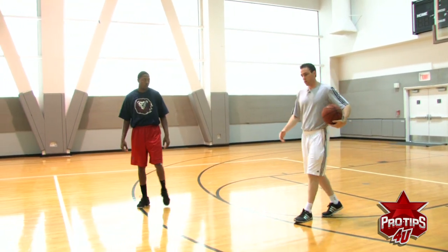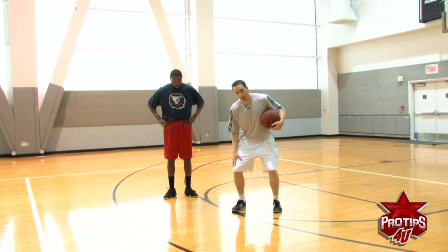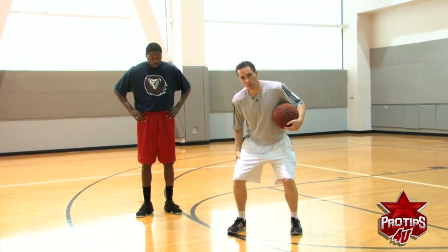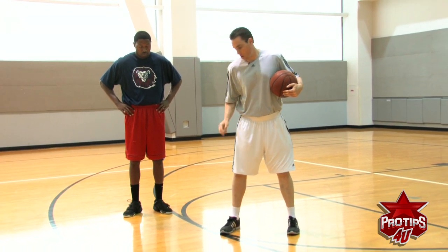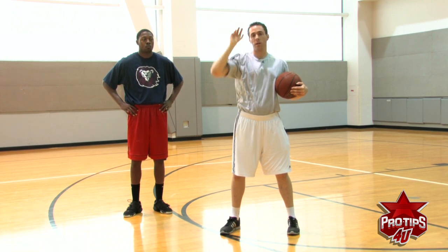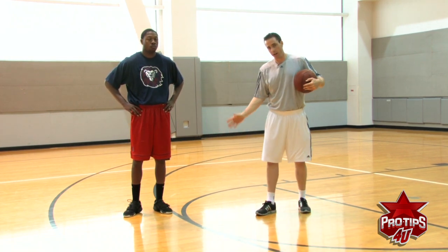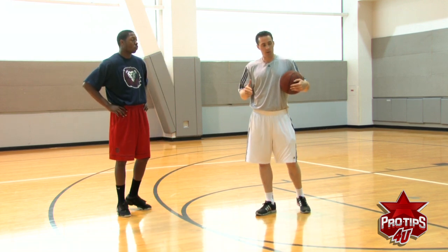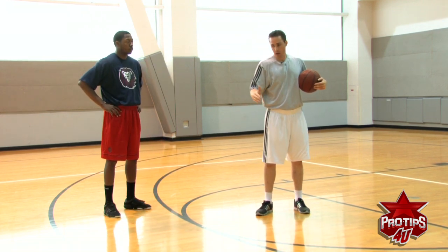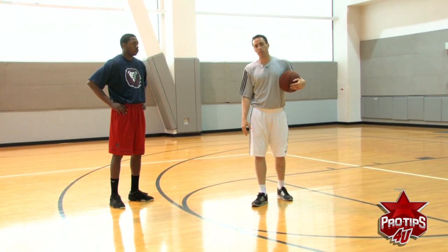Notice he started with his feet, so his knees were bent, quads were low, hips were back, into a shot. He started with his foot and finished all the way through his whole body with a nice follow-through at the end. That's the proper way to really try to extend your range, especially as you want to get out to the college and hopefully eventually the NBA and European three. Ron McClanahan, thank you.